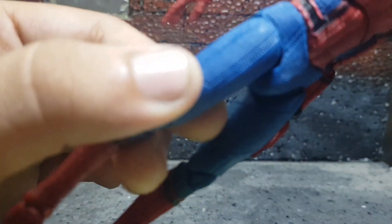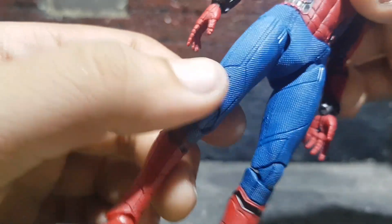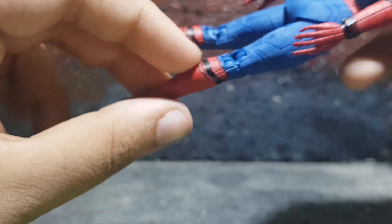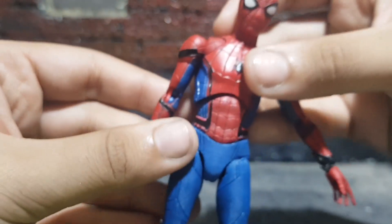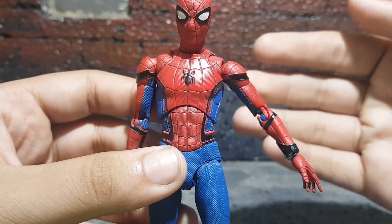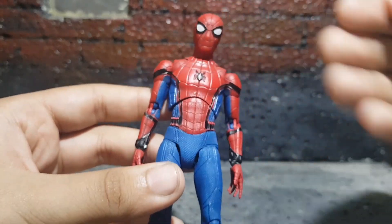You can see the textured pattern right there on the leg, and all that sculpt work looks awesome. One thing to mention is that all the web lines on this figure are sculpted in — not sculpted on, but sculpted in.